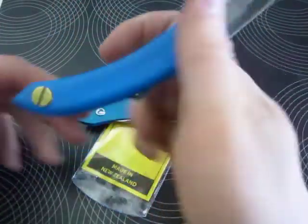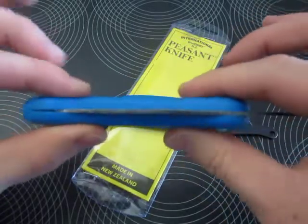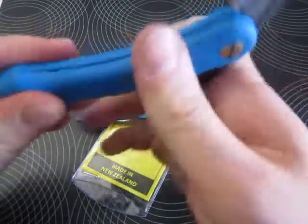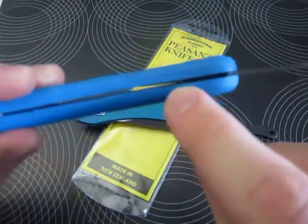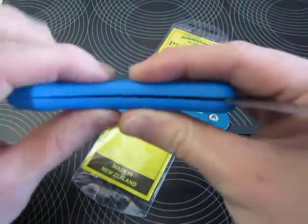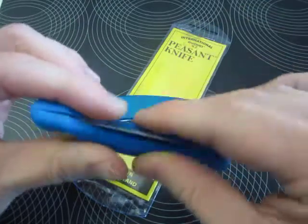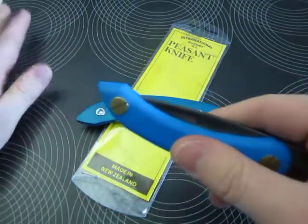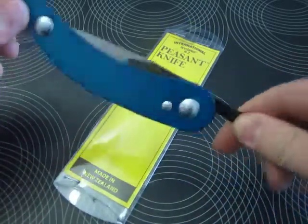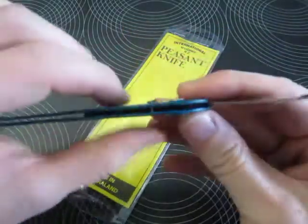My pinky rests on this flat part here on the small one, which is quite thick. You can see the construction: it's two pieces of plastic held by two screws. There's actually a blade stub in there — you can see it right there. If you tighten it down, the slot here becomes tighter and the blade can be stuck in there firmly.